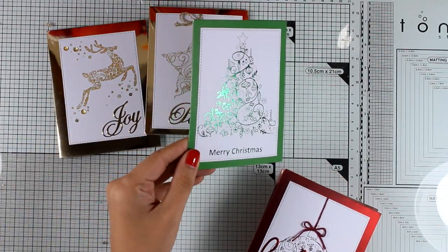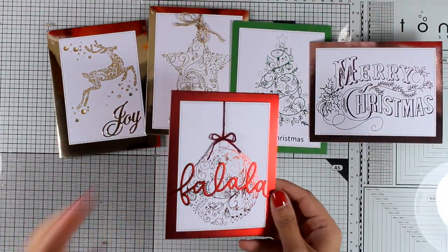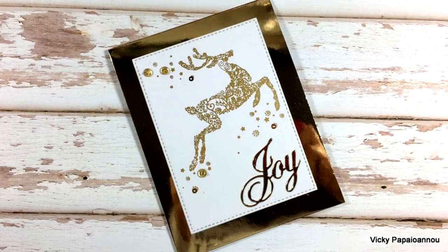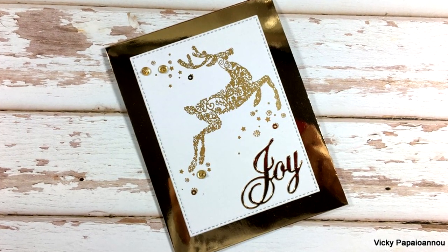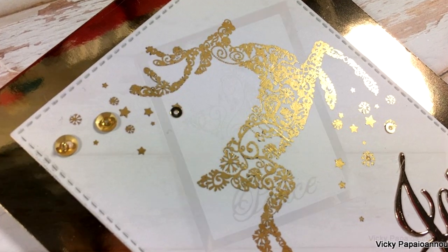Here is a quick look at all five cards I've created using the foiling technique today. I hope you had fun and got inspired, and if you did, don't forget to leave me a comment and give me a thumbs up on my YouTube channel. Thank you all so much for watching and I'll see you next time!